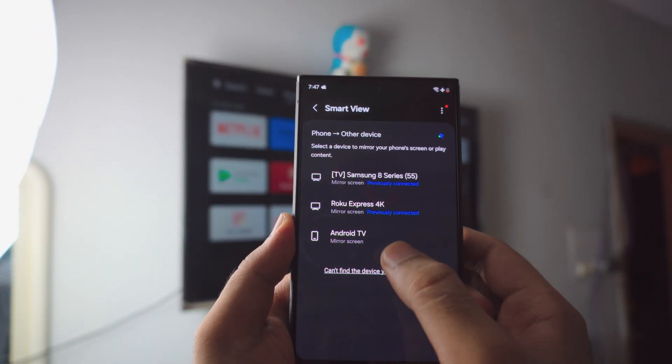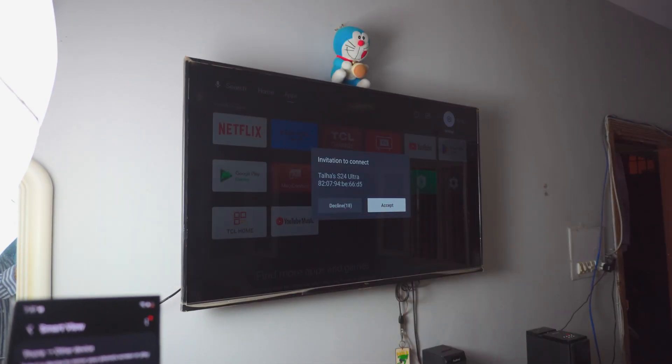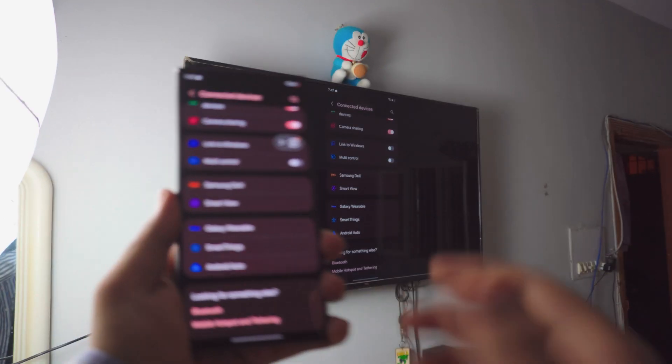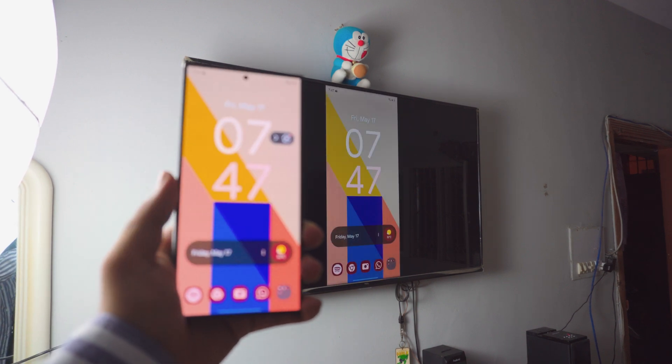Now just click on your Android TV in the Smart View list. As you can see, it's asking for permission on my TV right now. Just click Approve, wait for the connection, and there you go — we are connected!